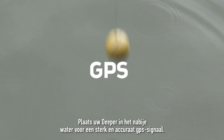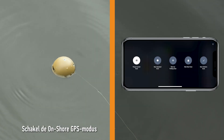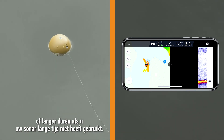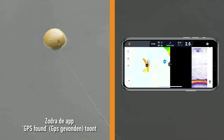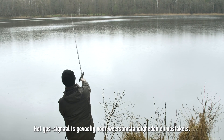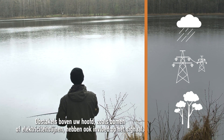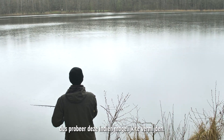To ensure a strong and accurate GPS signal, place your Deeper in the nearby water. Turn on the onshore GPS mode and give it some time to establish a strong GPS signal. The connection may take between 5 to 10 minutes or longer if you have not used your sonar for a long time. Once the app shows GPS found, you can start casting. GPS is sensitive to weather conditions and obstacles. If you experience loss of GPS signal, it may be due to heavy clouds or rain. Overhead obstacles like trees or power lines will also affect the signal, so try to avoid them if possible.